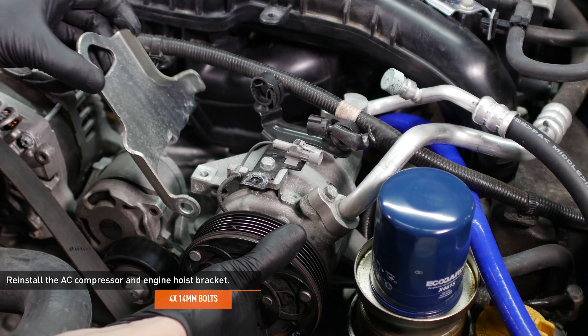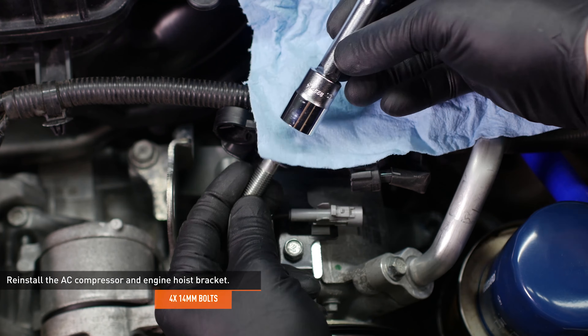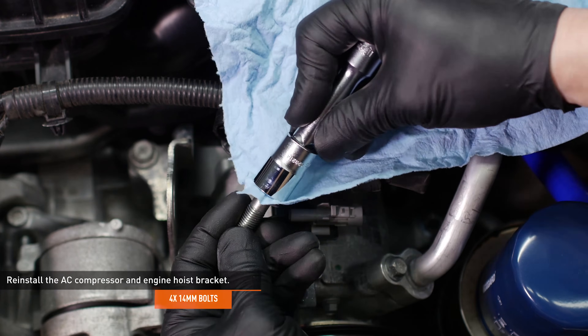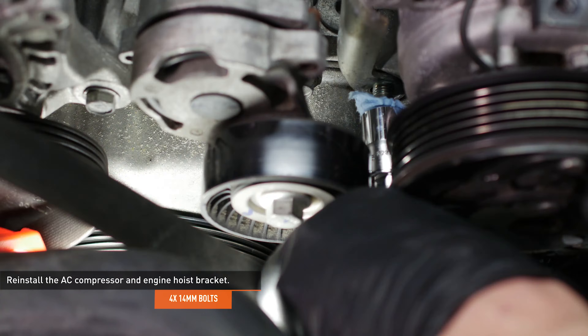Reinstall the AC compressor and engine hoist bracket and secure them with the original bolts. For hard-to-reach bolts, try this trick: wedge a piece of shop towel between the bolt and the socket to keep the fastener in place while you thread it in.